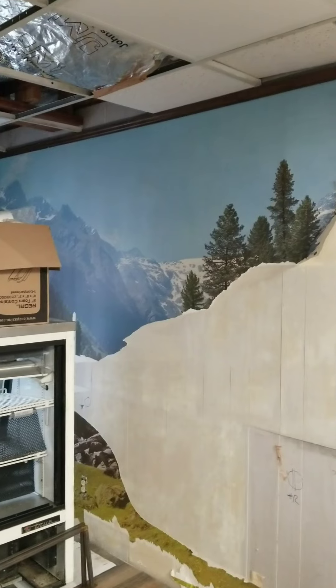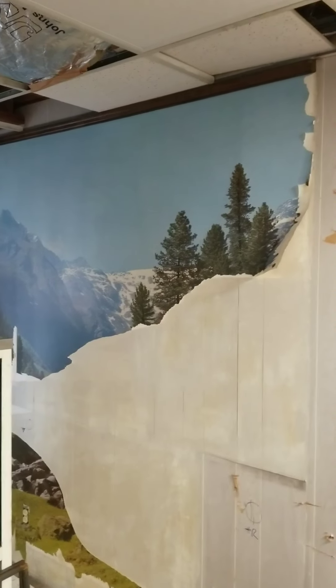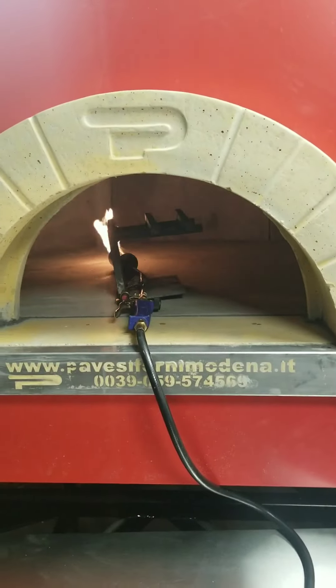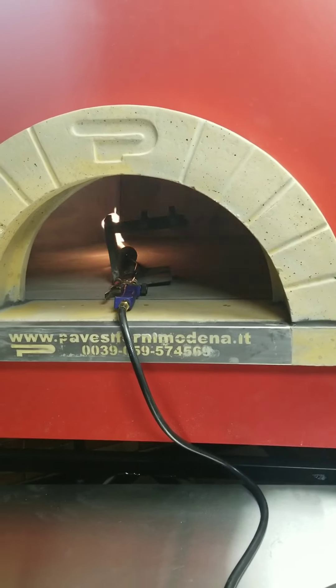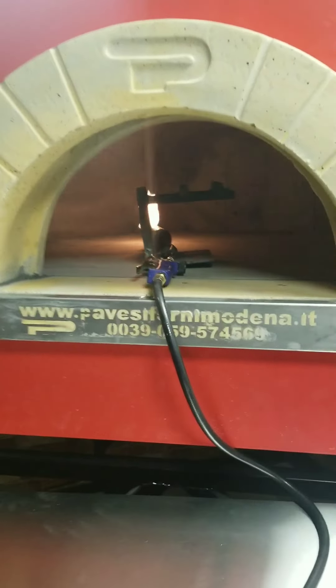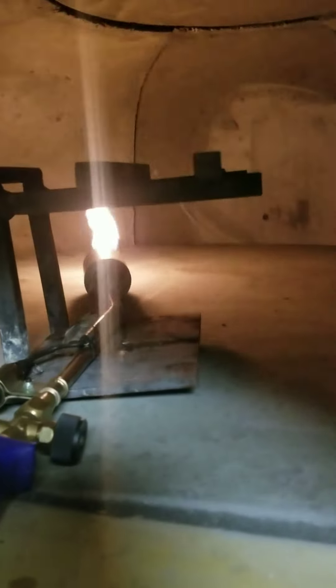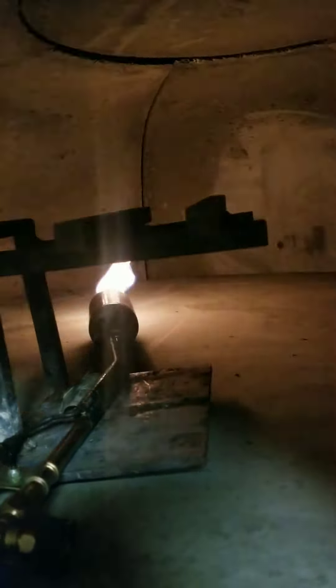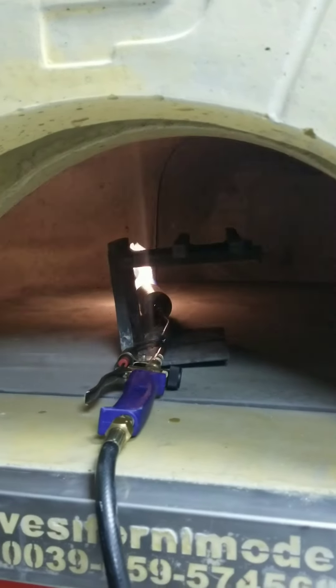Trying to get some other stuff done here at the shop — gonna put some more stainless steel on the walls, and I think we're going to go ahead and take down some of that old wallpaper, although the mountain scene is pretty awesome. Shout out to Giant Metal. Got some tools there. The Pavesi RPM 120 — starting our cure on it, got the flame going. It's not hot, just nice and warm. Nice slow procedure. I believe I'm doing it right — it's the first one I've ever done.